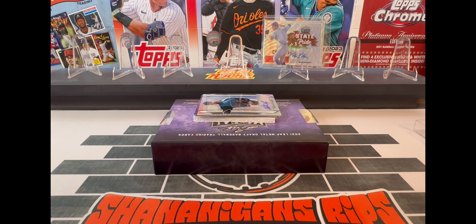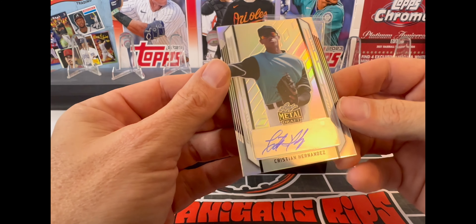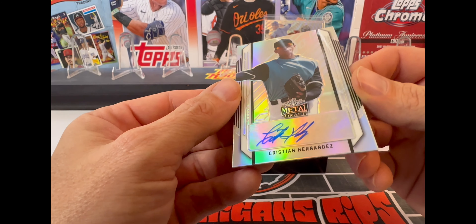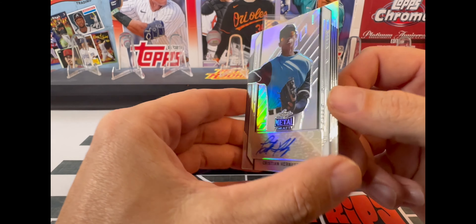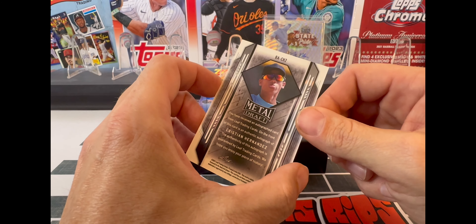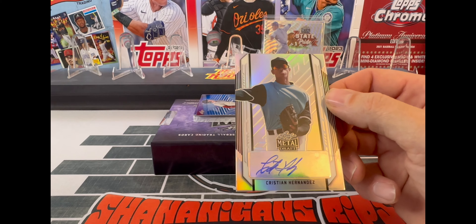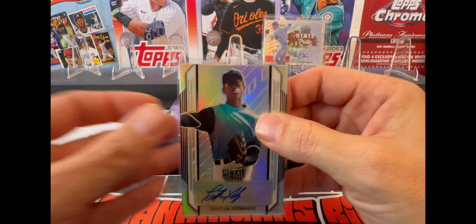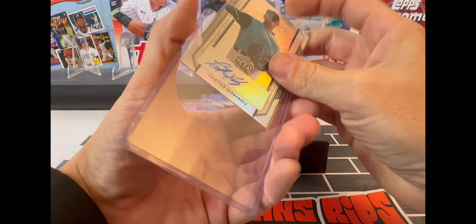Our second card is a Christian Hernandez auto. I think it might be a sticker auto, I can't tell. Let's see the back of it - not numbered. Very nice auto there.